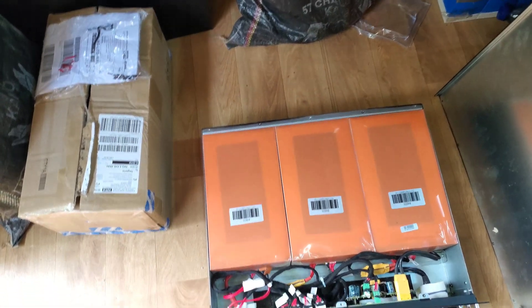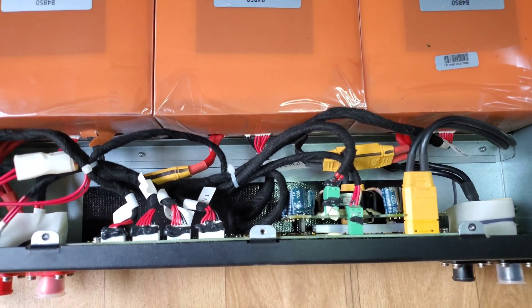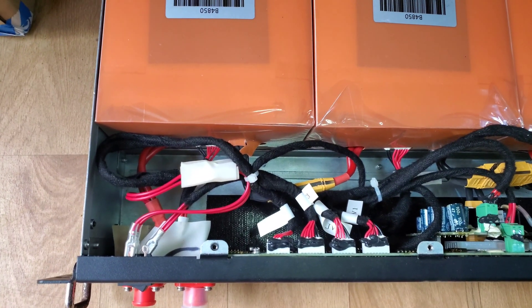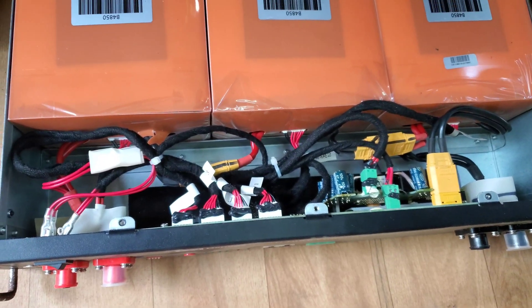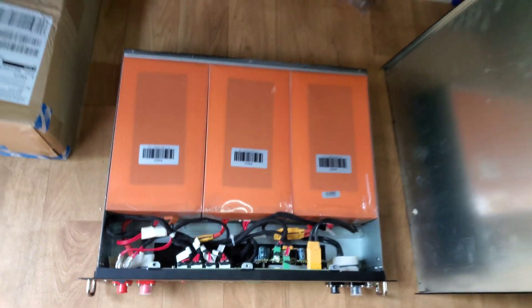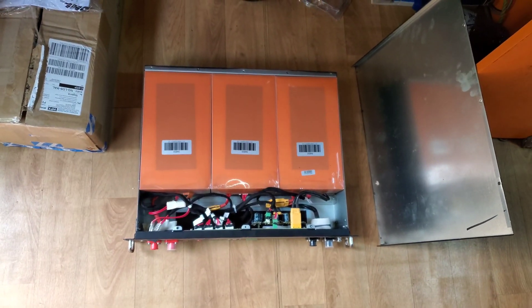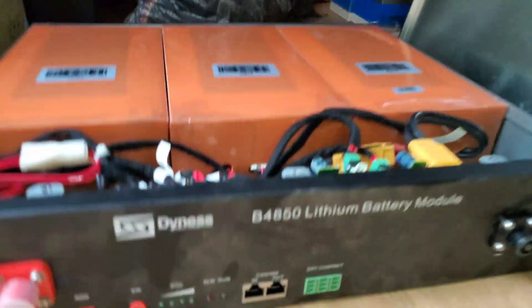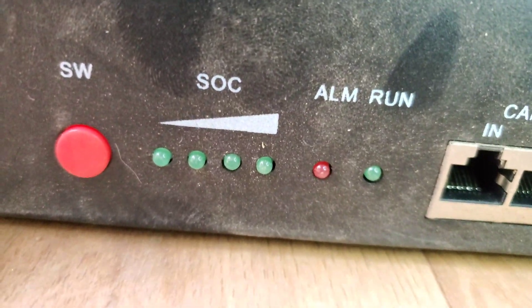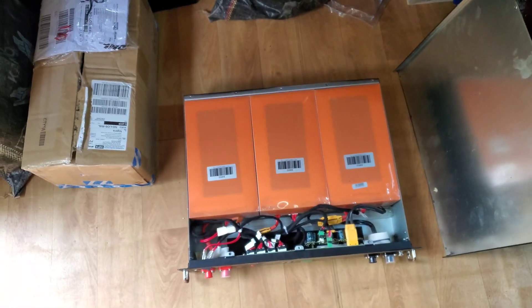The SOC will show that the battery is full, but when you compare the voltage that the battery should read, that number doesn't match. A full battery should be about 52 volts, but we're seeing 49 volts. So the indicator lights were showing full, but the battery itself was not.